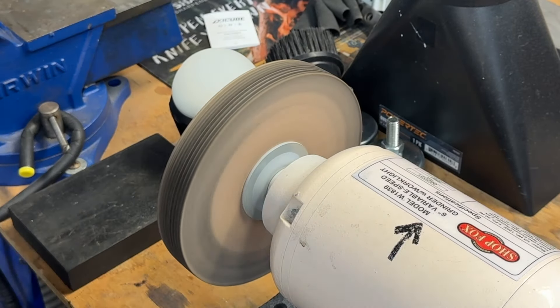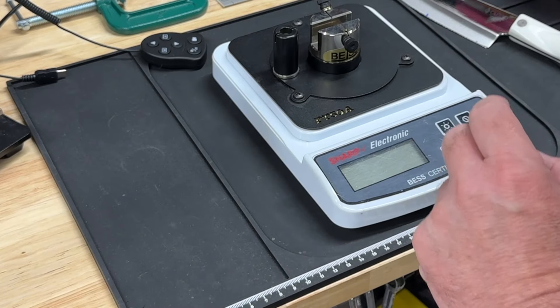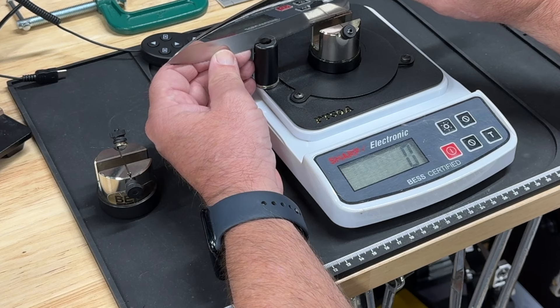This feels a hundred percent better — these teeth had no grab at all and now they have grab. It looked like that burr came off very easily. Let's retest and see how we did.